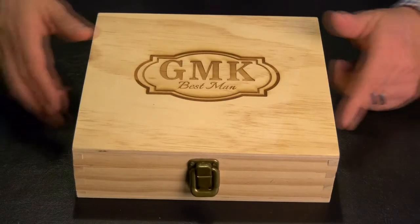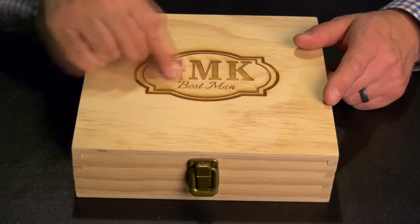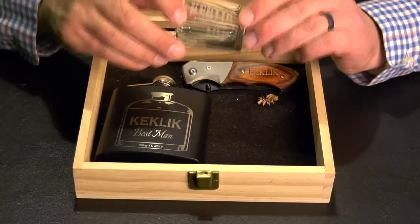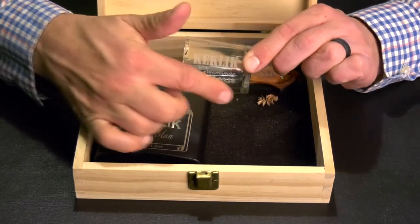Here's the Man Case — a pine wood box personalized with initials and the role they have in the wedding. Open it up and you're looking at a shot glass with three lines of personalization: last name, role in the wedding, as well as the date.